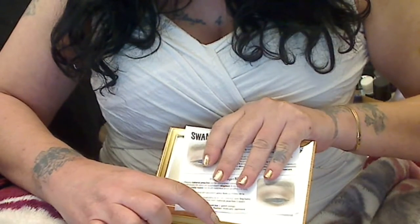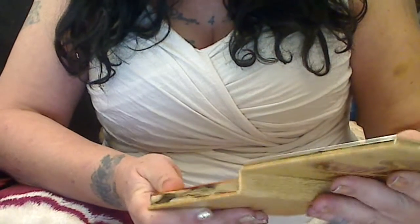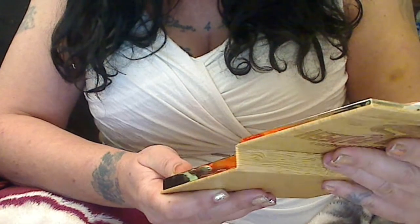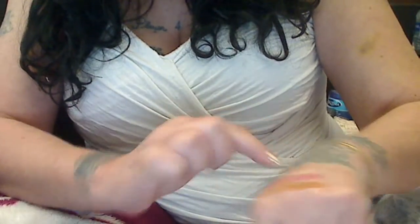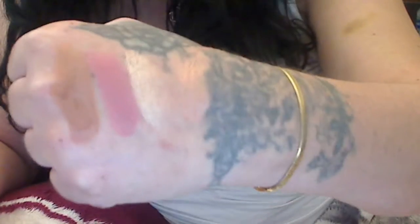We're going to go across. I'm going to go across with these colors. First, I'm going to do number SF5. I'm going to go across. Then I'm going to do natural peaches.